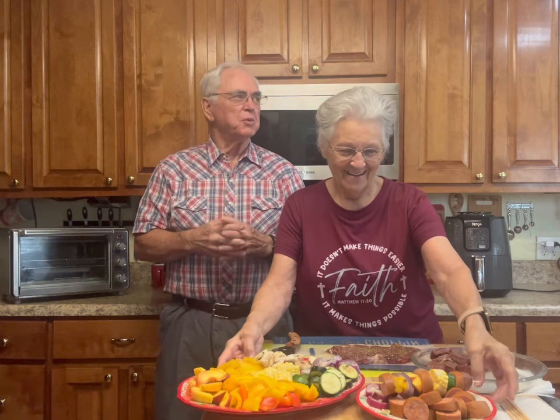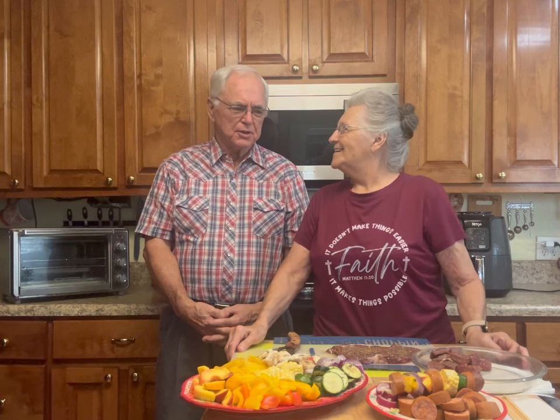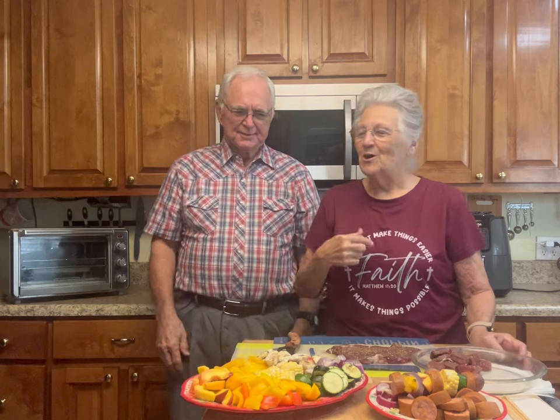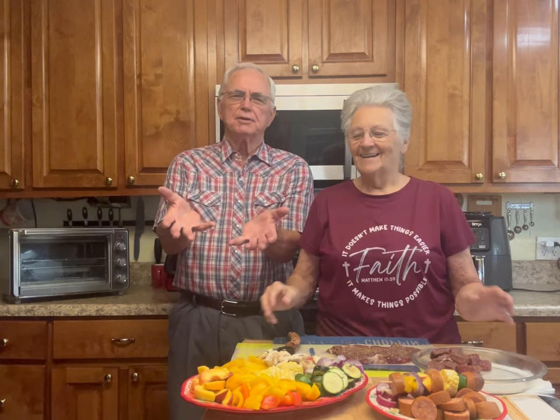Look who I got in the kitchen with me. Several of y'all mentioned that y'all enjoyed seeing us together, and she said, 'Well, a few people out there seem to like you, maybe I ought to use you in the videos more.' That's the only way I got in — she wants my hands. It would be all right if I weren't in it and she just used my hands.